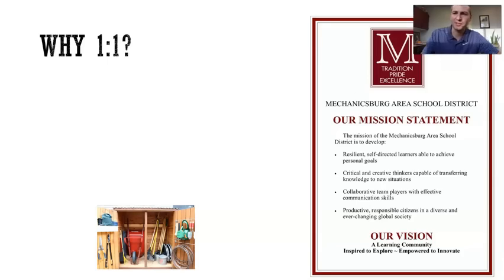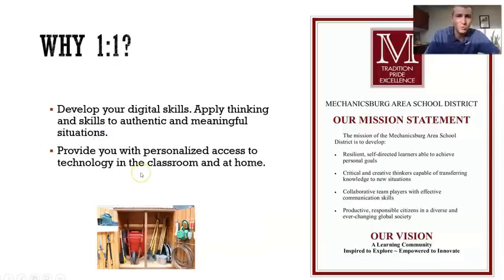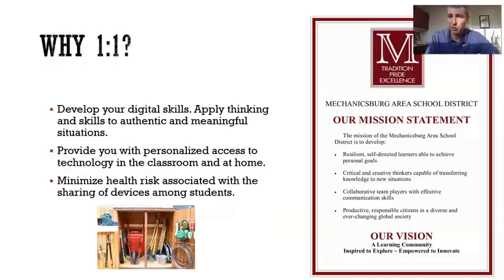So let's jump into this. Why one-to-one? First off, this is a learning tool to help you develop digital skills. And the skills are going to help you apply thinking to authentic and meaningful situations. That's the biggest reason. Secondly, this tool is going to help you have access at home if you don't already have it — that seamless classroom-to-home experience, which is important, especially these days.